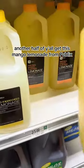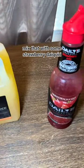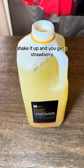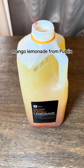And another hack — y'all get this mango lemonade from Publix and mix that with some strawberry daiquiri. It's not alcoholic, so it's for the kids too. You mix that together, shake it up, and you get a strawberry mango lemonade from Publix.